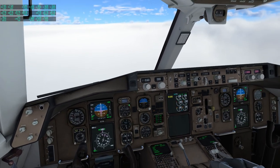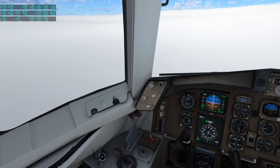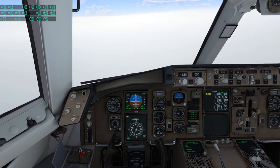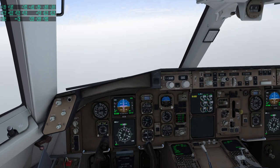We are descending into L.A., but there is a heck of a cloud cover in front of us. We are at 11,000 feet right now. We will hold at 11,000 feet so that we can decelerate to below 250 knots.